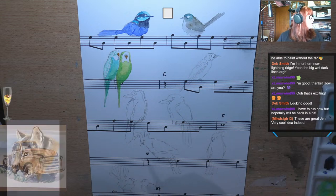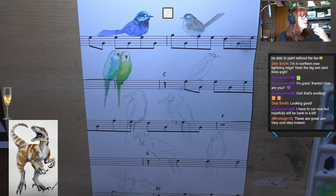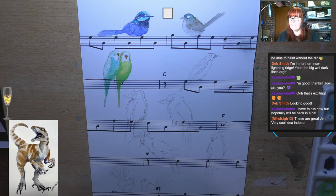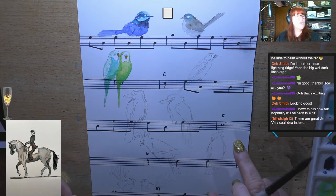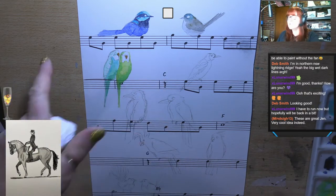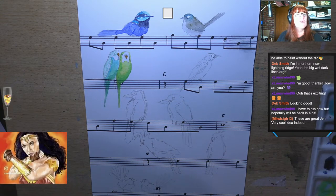These are great — very cool idea indeed. Thank you. That's what I thought — I've been playing a lot of music and loving it. I just wasn't feeling inspired, and then I'm like, you know what? This is one of my favourite pieces of music ever — an Australian piece. And I thought, Australian animals on an Australian piece of music. Anyone who knows Australian music, you'll know what song it is.